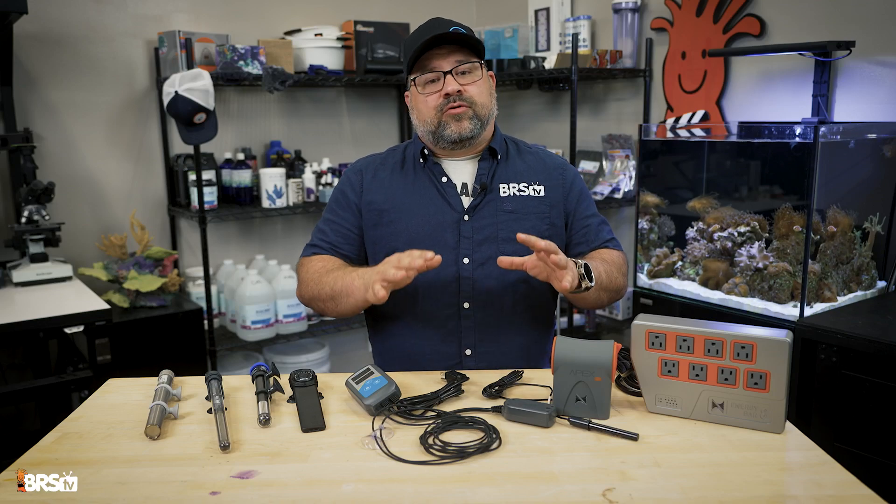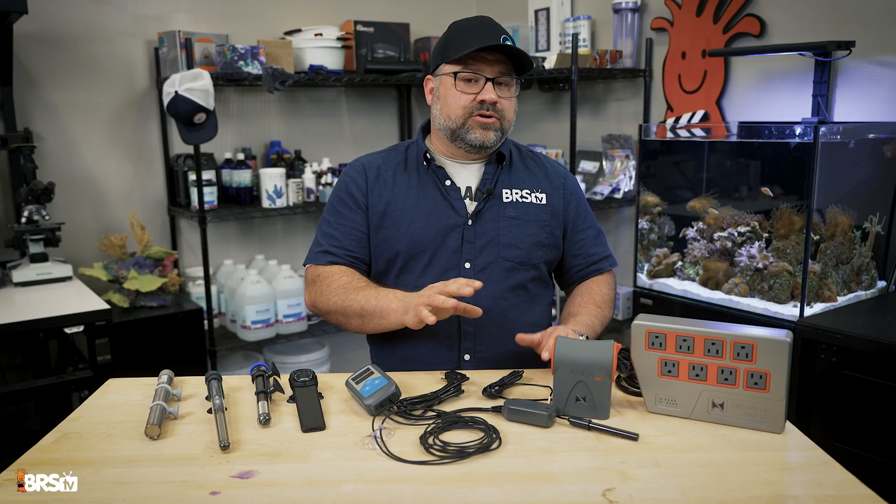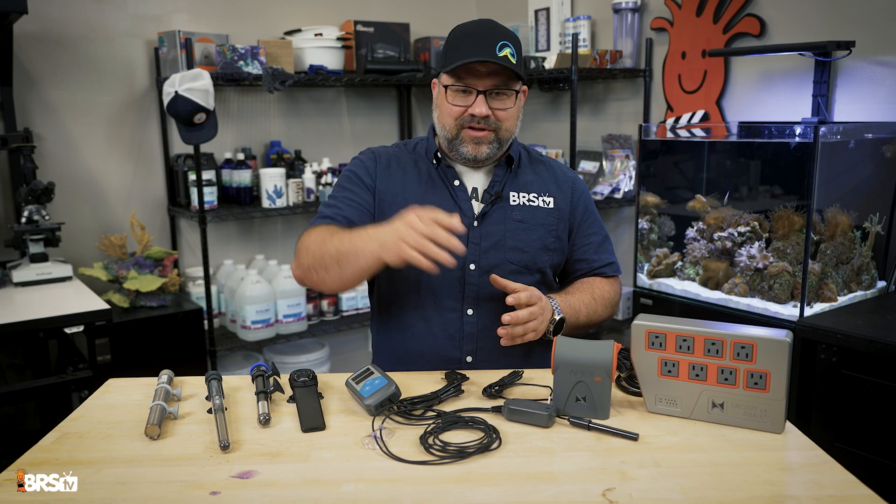Be sure to check out the Bulk Reef Supply website for our full selection of heaters and controllers and all your other aquarium needs. Happy reefing, everyone.